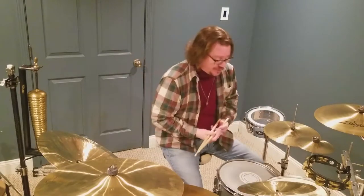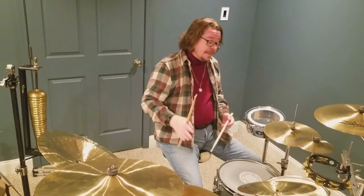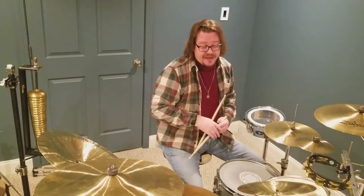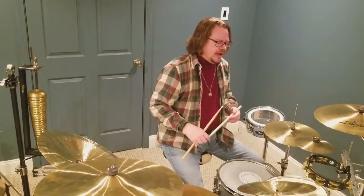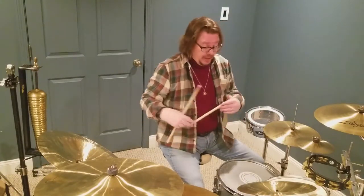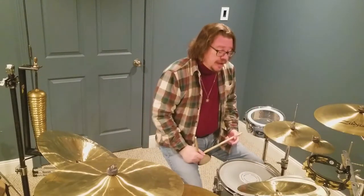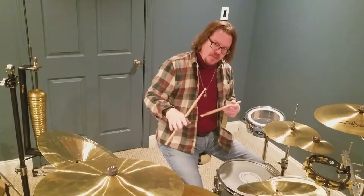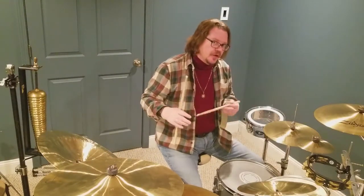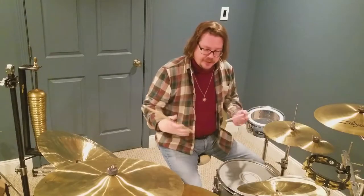Hey, what's up everybody, thank you for tuning in to my channel. I wanted to have a quick discussion about cymbal polishing. I know guys, especially in jazz, who will straight up tell you never, ever polish your cymbals. Other people I've known will polish their cymbals multiple times a year. I think the truth is somewhere in the middle. A good sound and good longevity for cymbals is in the mix, but it takes a little bit of knowledge about what we're actually talking about in order to make those correct decisions.